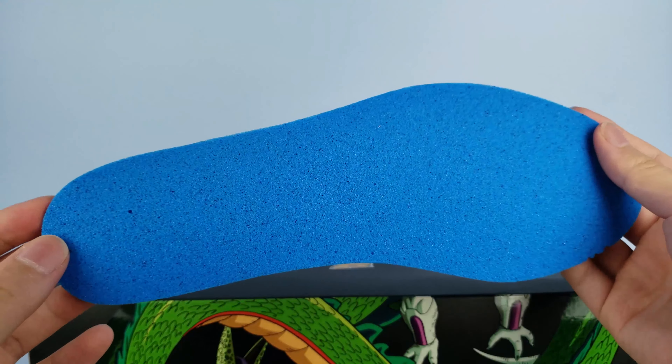Underneath that foam midsole is the pink rubber outsole, which I find to be a nice touch for this shoe. It's a really subtle pink and brings out more character. It has two main sections: a dotted texture found on the forefoot and heel, while the middle has the same texture as found on the midsole. It's pretty wacky in my opinion, but traction is definitely not a concern for the shoe.